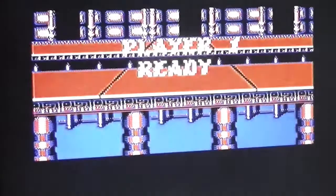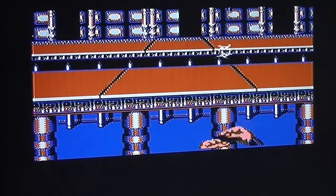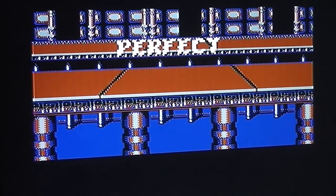Now into the bonus stage where you've basically got to shoot all the ninjas as quickly as possible, which is easier said than done. Just keep going as fast as you can... perfect, done it. Not too bad.